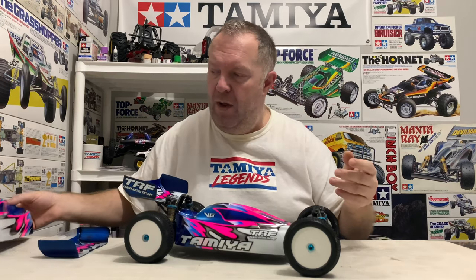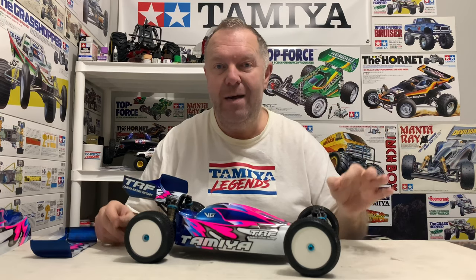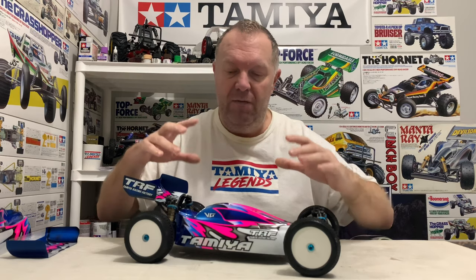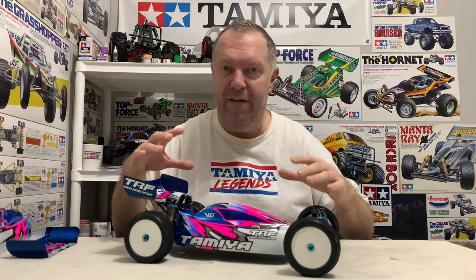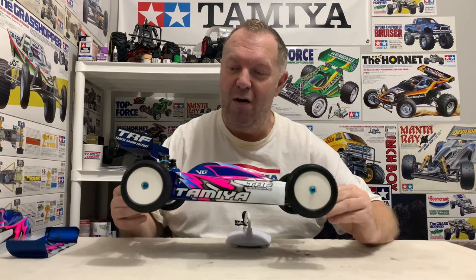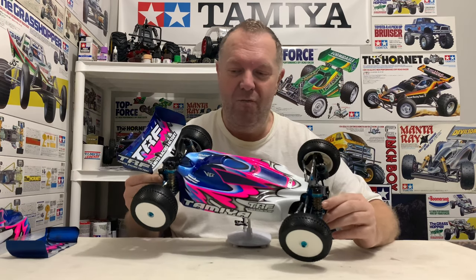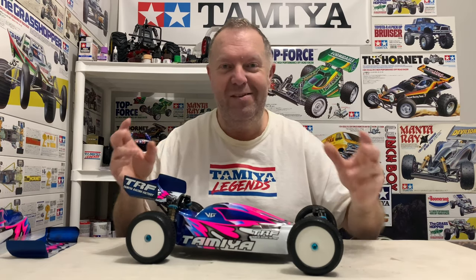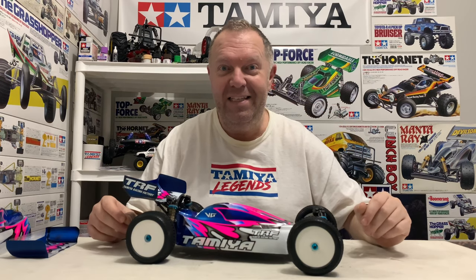We'll get the wing and shell mounted on the car and then I've got the genuine Tamiya TRF 503 stickers that came with this kit. Decal-wise, it's not going to be as in your face as the other one - that one's plastered with TRF stuff, whereas this one's going to be a lot more subtle. These ones have the chrome silver effect. I'm quite excited to see what this looks like and to see at the end which scheme you guys prefer.